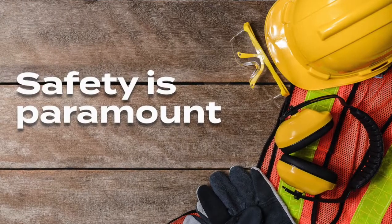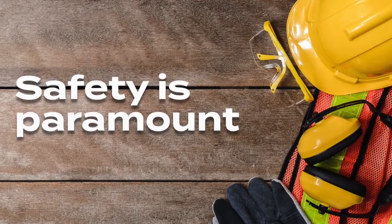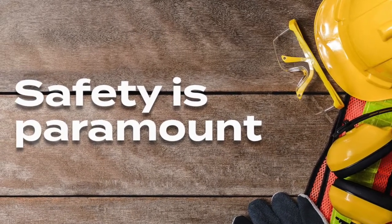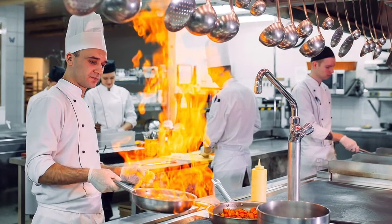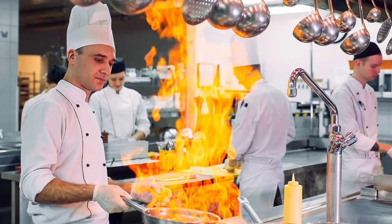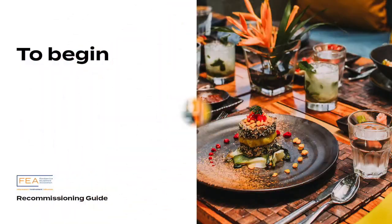Safety is paramount. If you are planning to carry out these steps yourself, we would always recommend wearing suitable clothing appropriate to the task. For this walkthrough, we are going to give you an overview of how to restart common components of a commercial kitchen. An in-depth detailed guide can be found on fea.org.uk.